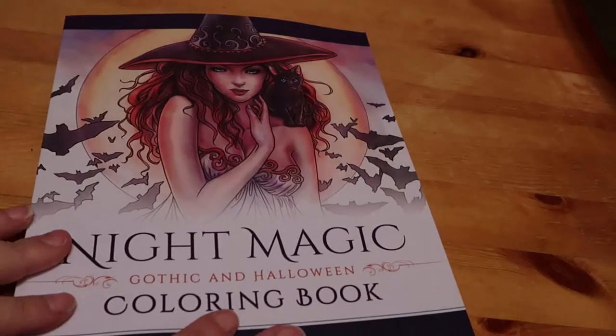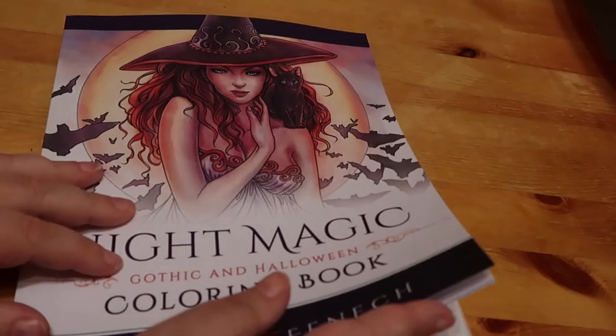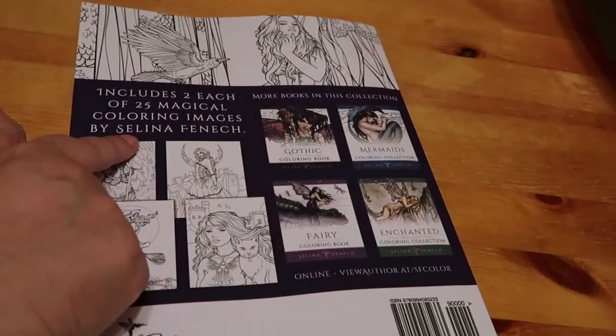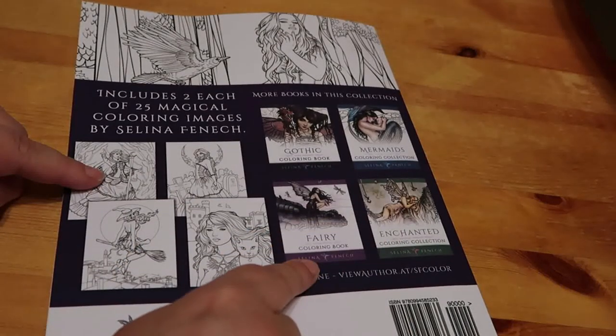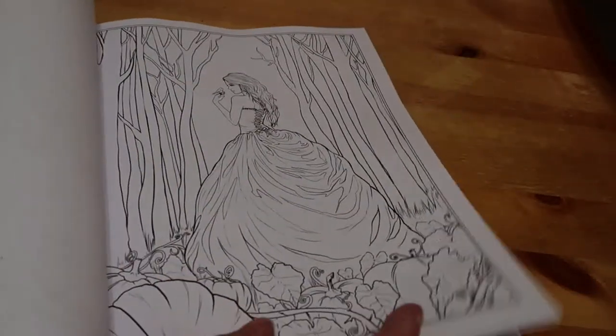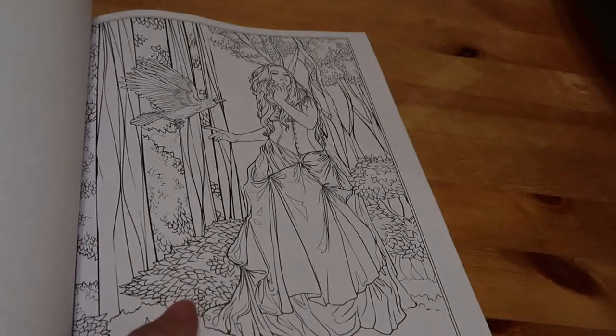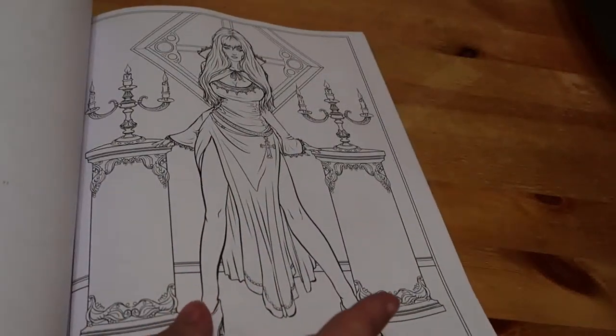The penultimate book is 'Night Magic' by Selina Fenwick - a gothic and Halloween colouring book. I'm a big fan of Selina Fenwick and have a lot of her books. I'll be putting a lot on my Christmas list to try and complete my Fenwick collection. This is a stunning book - I've got Gothic and Enchanted. Each picture comes in two versions which I quite like, because I can do them in more than one way.